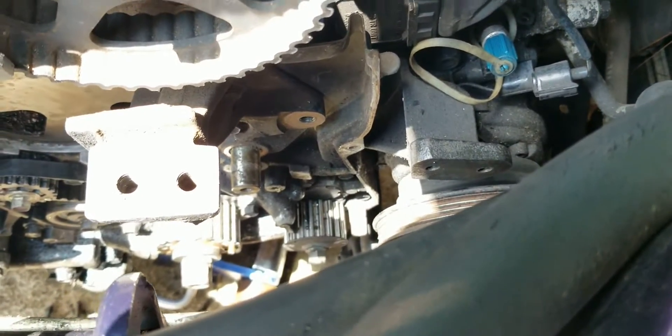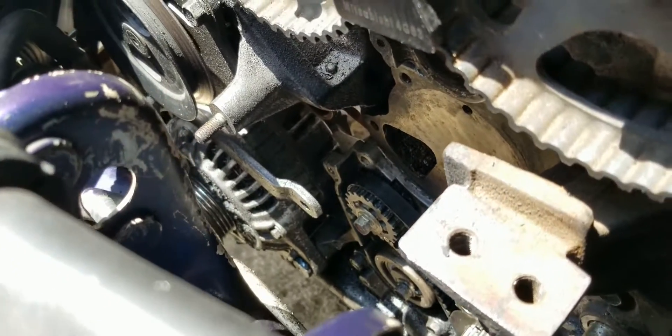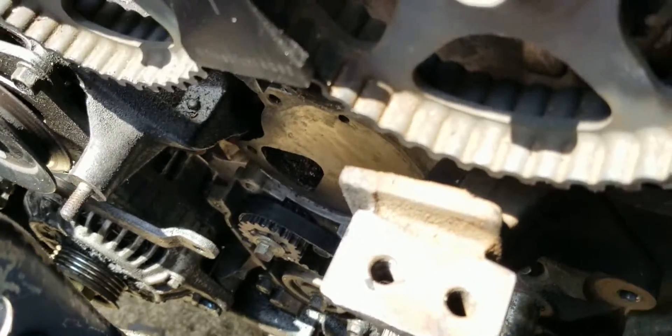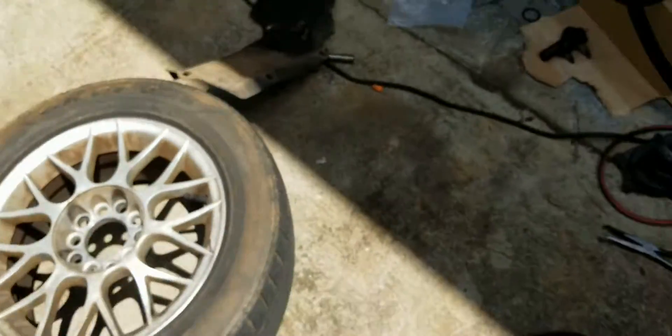With the timing belt removed along with all the tensioner pulleys and idler pulleys, you can remove the water pump. Make sure you change the small O-ring on the water jacket neck back there. I like to put RTV on both sides of the water pump gasket for extra assurance.